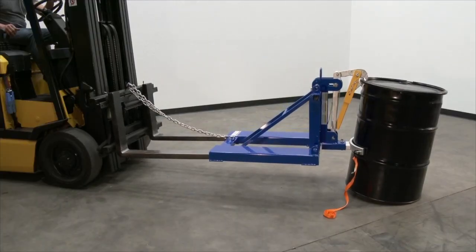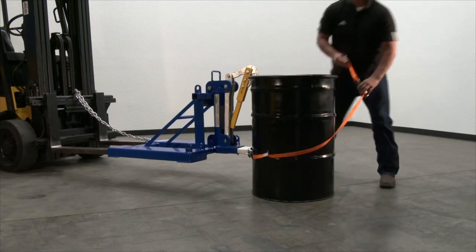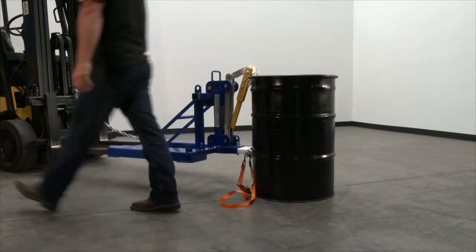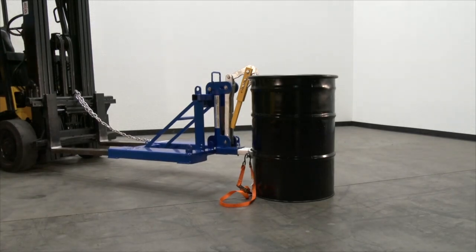Step 7. Release the drum. Lower the forks until the drum is just a few inches above the floor. Remove the ratchet strap and tilt the fork mast forward. Slowly lower the forks until the eagle beak disengages the lip of the drum and the drum is fully supported by the floor.